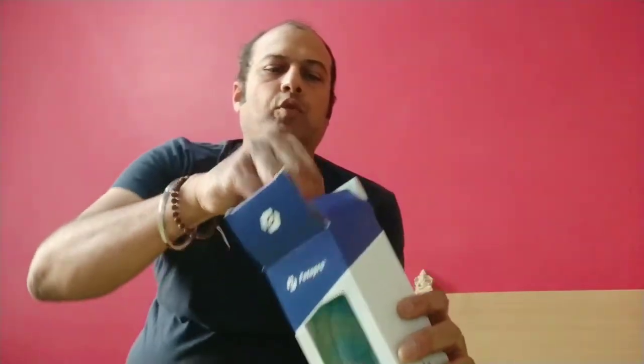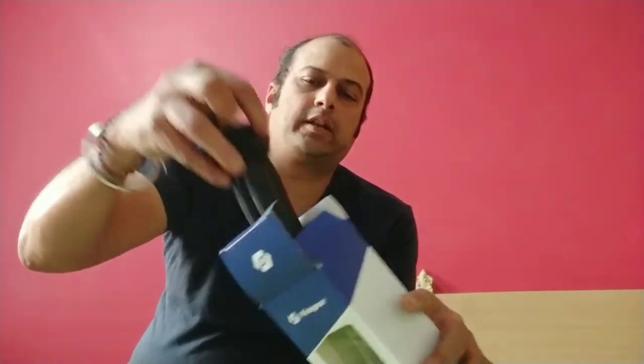The tripod stand which I have got for myself is Photopro. It has a tripod stand and also two connectors. One which we can fit the mobile phone and also this one, the action camera can be fitted. It's very easy to fix — I can just tighten this on top of this.